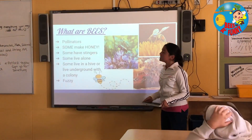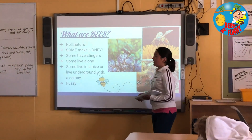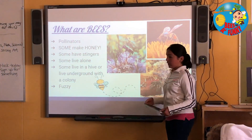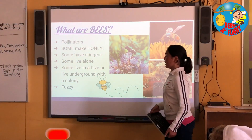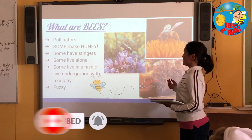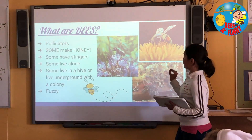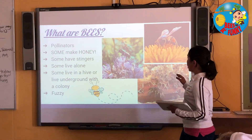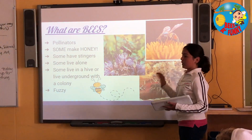Bees are pollinators. Some of them do make honey, and some of them have stingers. Some of them live alone, and others live in the hive, or sometimes, kind of like the bumblebee, they live underground in a colony. And also, they're fuzzy. The reason they're fuzzy is that when they're flying, they have electric charge on them, which makes the hair on them get really poofy. So then, once they land on the flower, all of the pollen — like little dust particles — just goes on the bee and sticks to her.